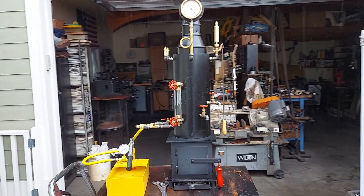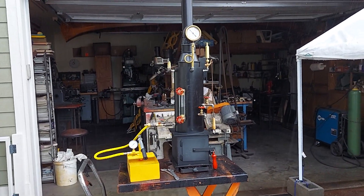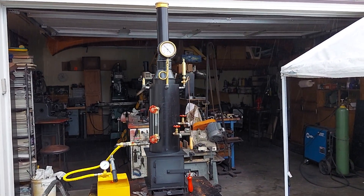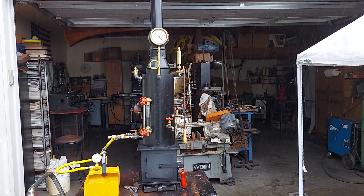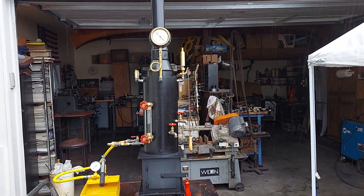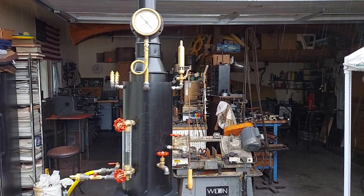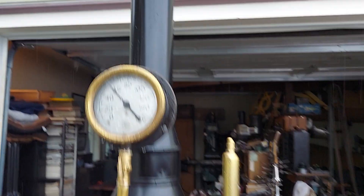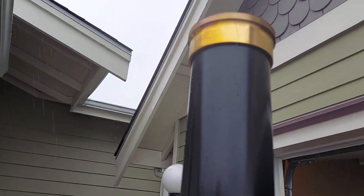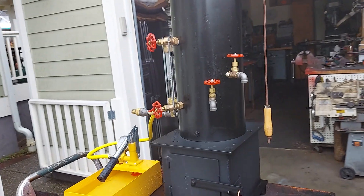My name is Ross. If you're interested in this boiler, give me a call: 206-948-0770. You can reach me also at Anacortesteam — A-N-A-C-O-R-T-E-S-S-T-E-A-M — at gmail.com. That's one word, Anacortesteam. Beautiful finial up here — I turned that off of a quarter inch brass pipe.